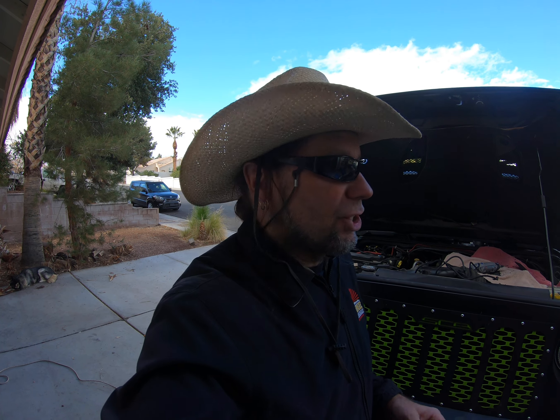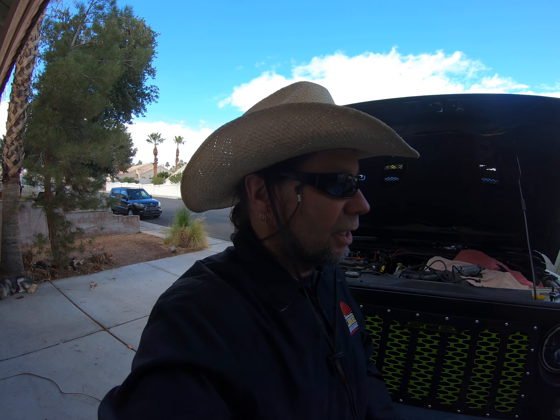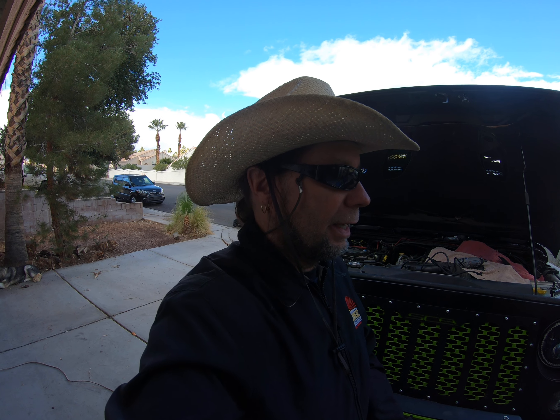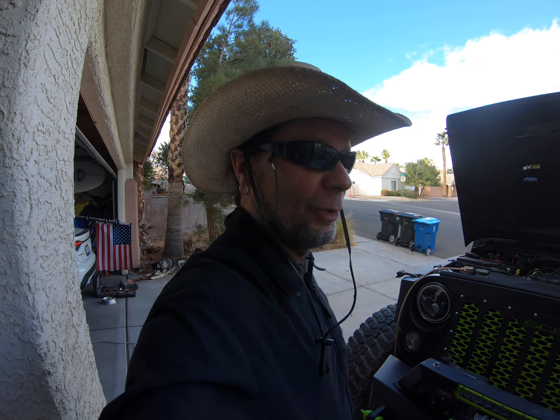They were the same Jeep with the same size tires, everything the same except one had the supercharger. It beat the other by about 50 feet and that's it. So I don't think it's all that — it adds a little bit, but not enough to justify it. Anyway, I'm going to finish up this project and move on to the next one.